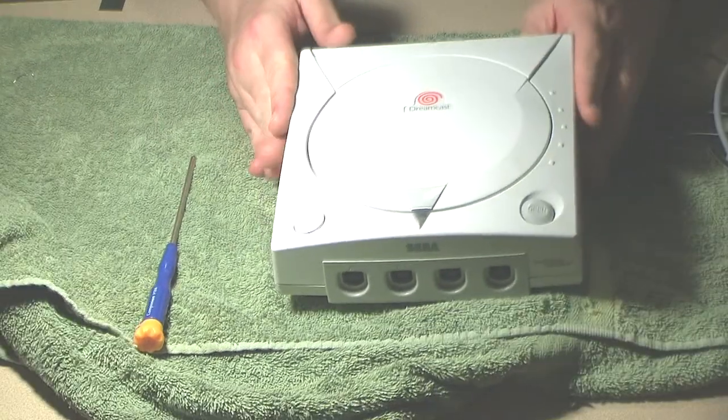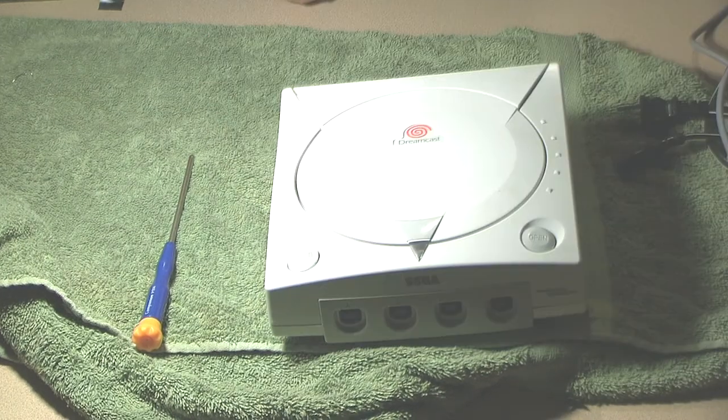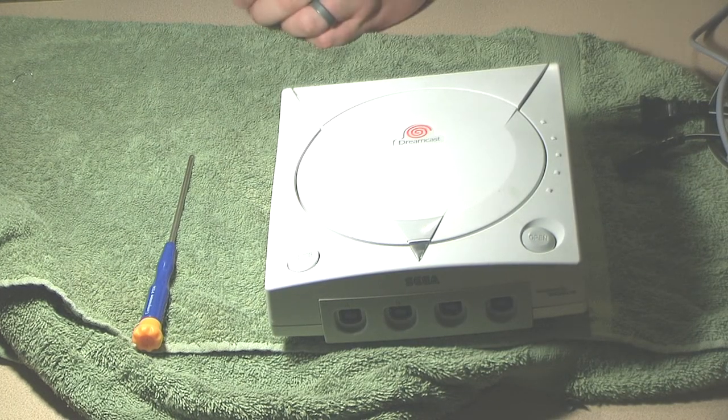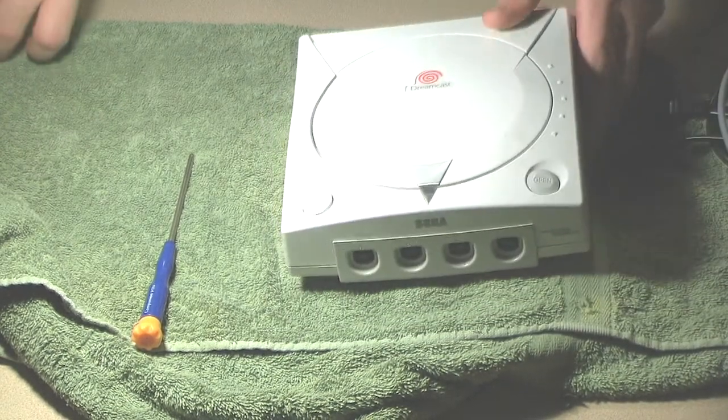Here we are working on this Sega Dreamcast that I just bought online as broken. This is the Dreamcast that will hopefully occupy that black case that I got.